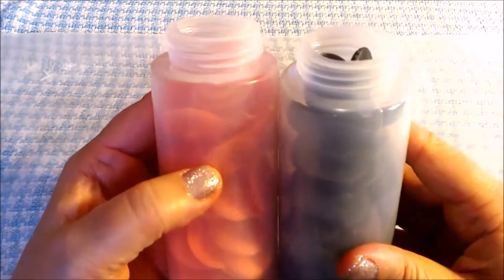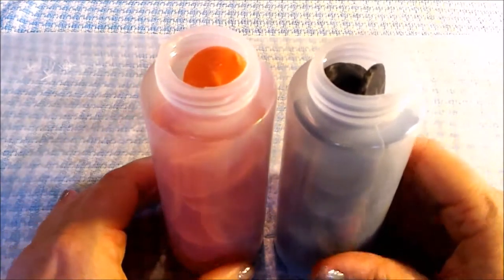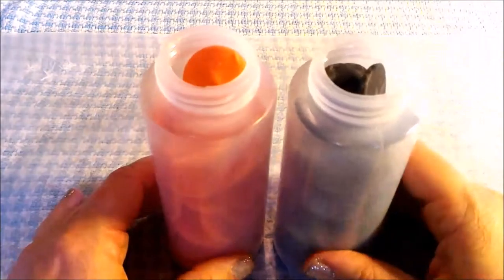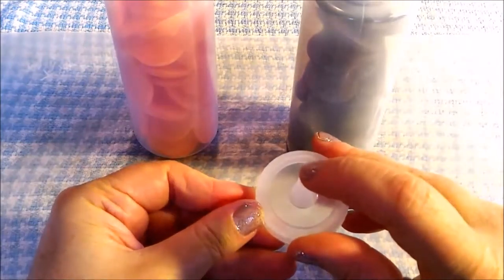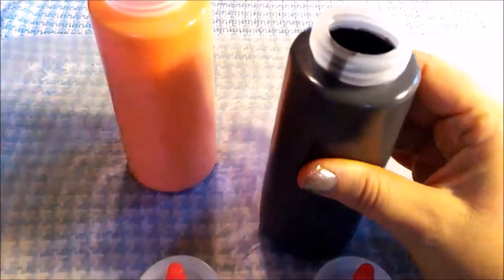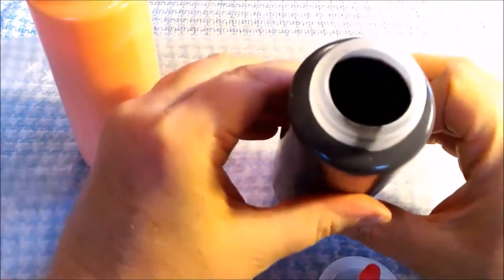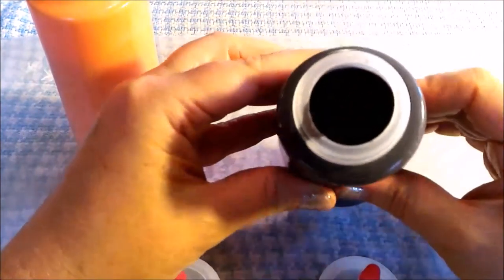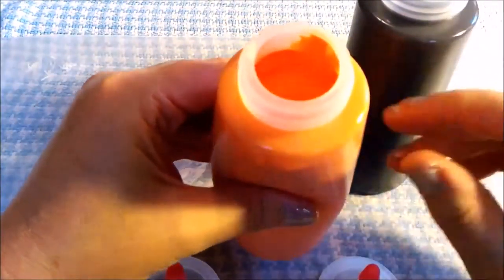After that, microwave in 30-second intervals, stirring every 30 seconds until it's melted and you can put the top on. Each of the tops come with a small hole for decorating. Here's the melted chocolate — it's creamy. I kept massaging it with my hand until it's nice and creamy. It's hot but not too hot to handle. Same with the orange — nice and smooth and creamy.